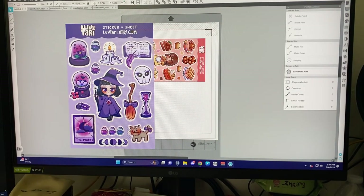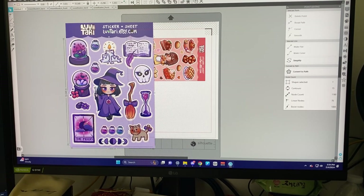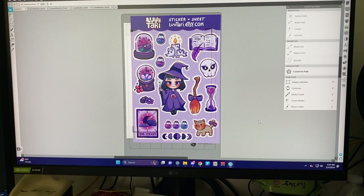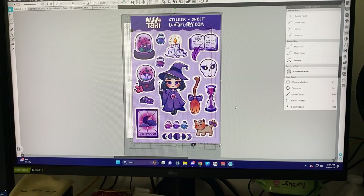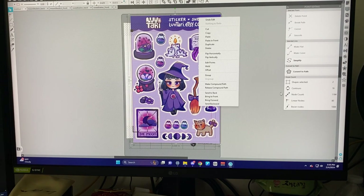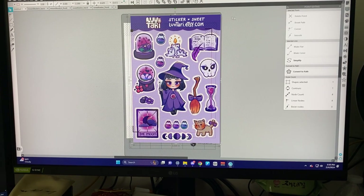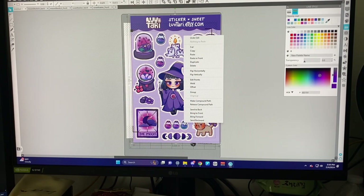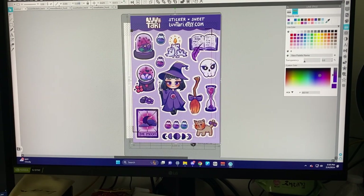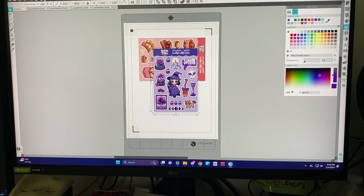We're going to align it to the cut line and make sure there's enough space around it so that when it cuts, there's no purple getting onto the sticker itself. You can also use the alignment tools to center them. Change the color of the outline of the backing so it cuts deeper — make sure to use the same color so it'll be easier to change the settings. Then group it, change the size, and rotate the object.